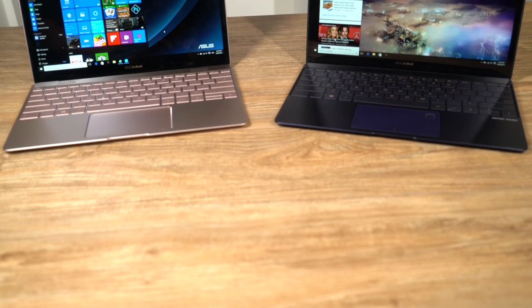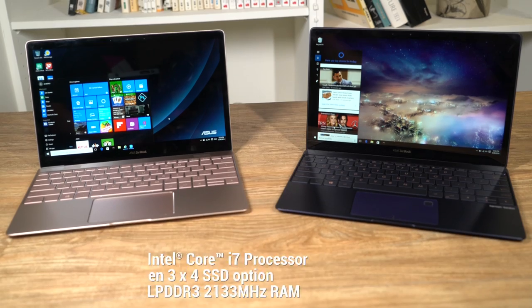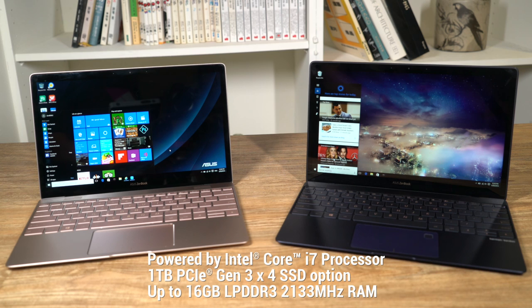But there's more to the Asus ZenBook 3 than just looks. Under the hood, it has been designed to perform. With generous storage and processing power, it can easily handle being a primary workstation for intensive tasks.